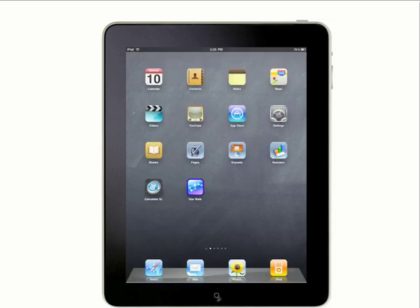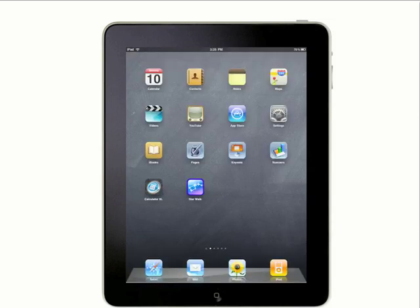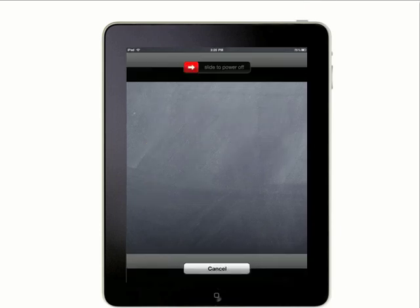To unlock the iPad, press the home button or the sleep-wake button again. To turn the iPad off, press and hold the sleep-wake button for a few seconds until the red slider appears, and then drag the red slider. To turn the iPad back on, press and hold the sleep-wake button again until the Apple logo appears.